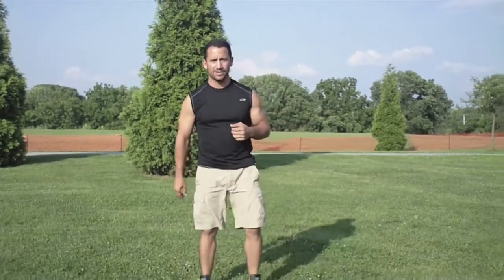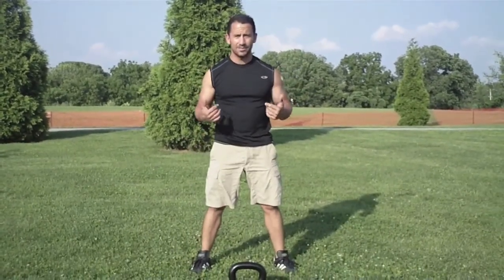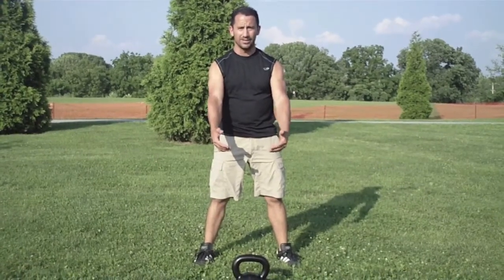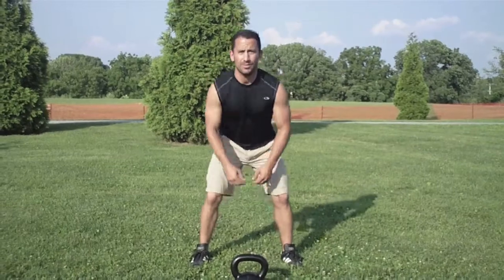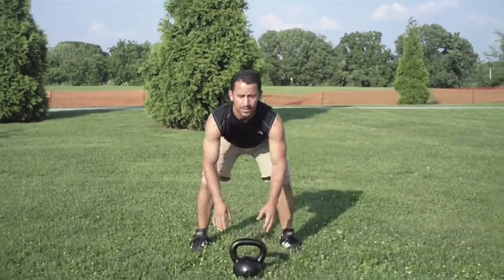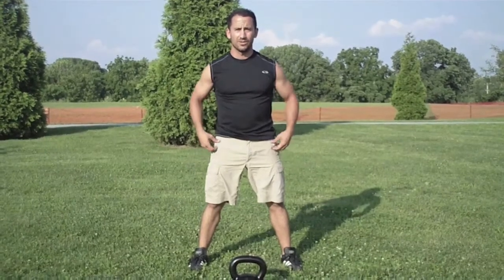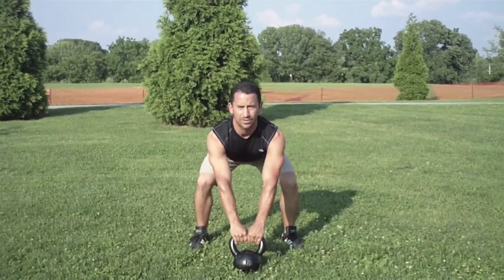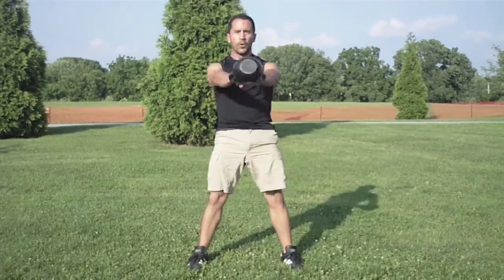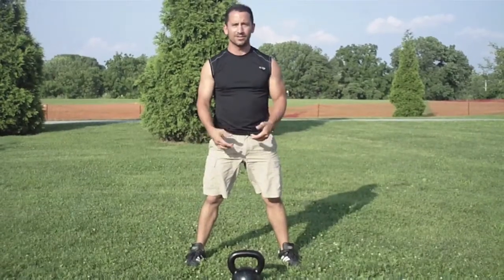So what I tell my clients to do is to step back, keep the bell out in front of you a couple feet. When you approach the bell for a swing, don't just drop into it like this and grab the bell. I want you to act as if you're going to do a deadlift — pull yourself back, grab the bell, inhale through your nose, and then hike the bell back like you mean it. Don't pick up the bell and start swinging.